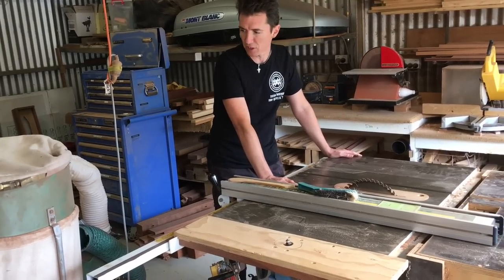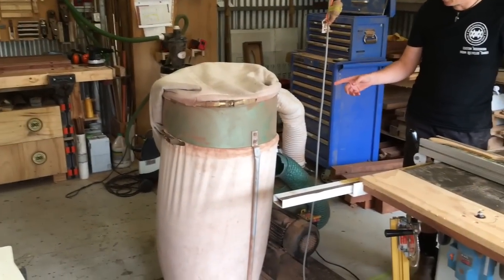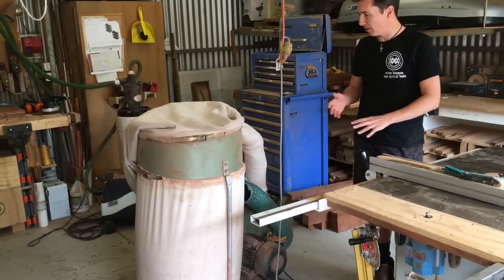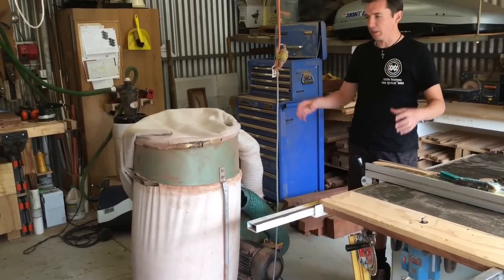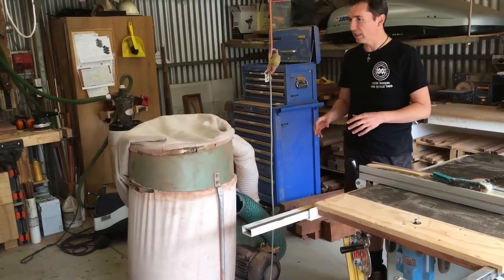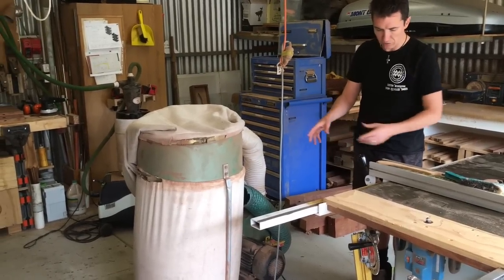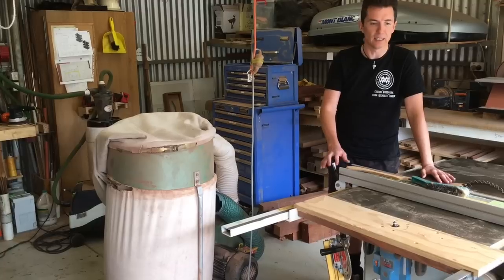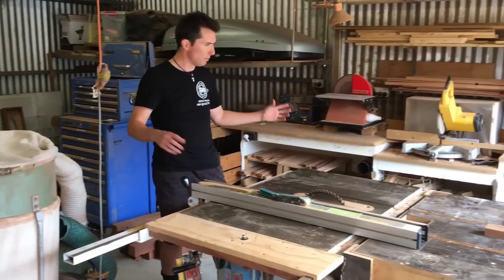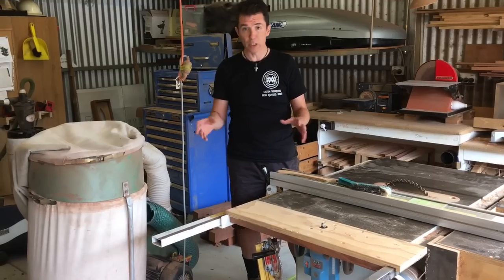My dust extractor is a two horsepower unit. In a small shop like this I just don't have the space to have anything fixed and plumbed, so this is on wheels and I can just move it around to any of the main machines. I've got them all plugged into the four-inch port there. So the table saw, planer thicknesser, router table, mitre saw, and bandsaw have all got attachments for that, so I can just wheel the dust extractor to wherever I want, which in a one-man shop works okay for me.